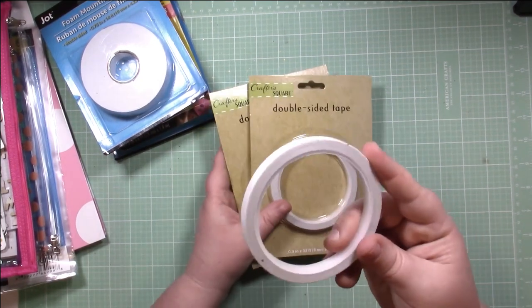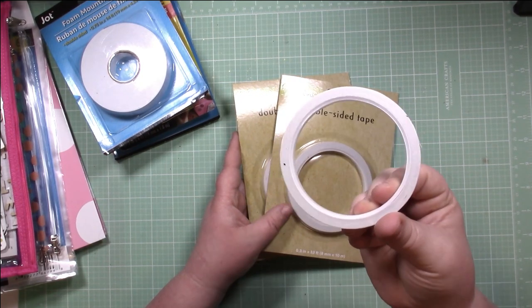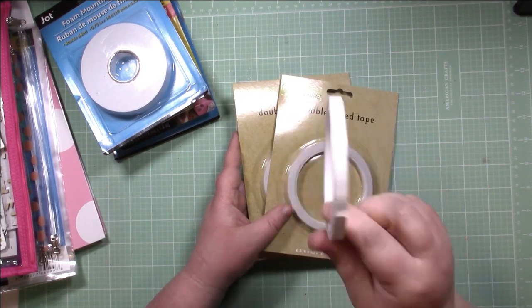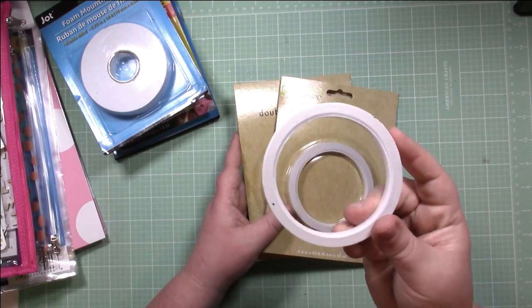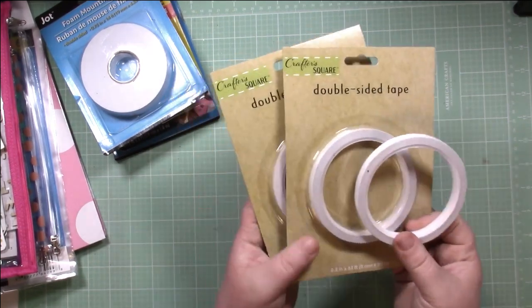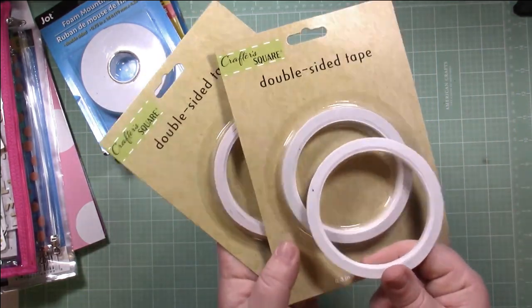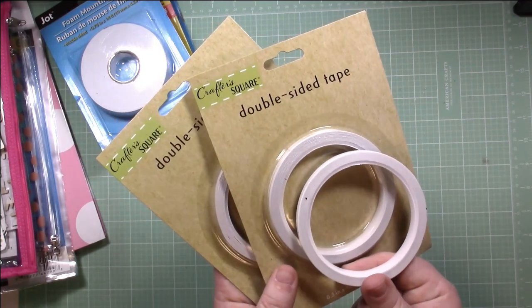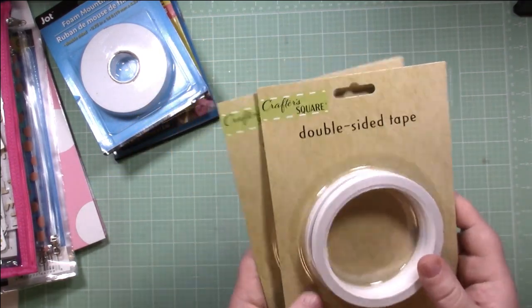Especially if you scrapbook as much as I do, those tape runners get super expensive. This is a super affordable, very nice alternative, and you don't have to worry about whatever you stick down coming up. It is a little more manual — it's not as convenient — but it's easy to lay down and you pull the paper off. For saving some money, it's definitely worth it. Double-sided tape, a dollar a roll, definitely worth it. I bought three because that's all there was at my Dollar Tree — so worth it. A must buy in my opinion.